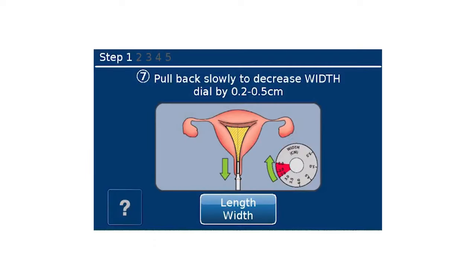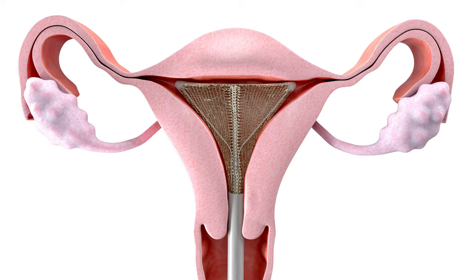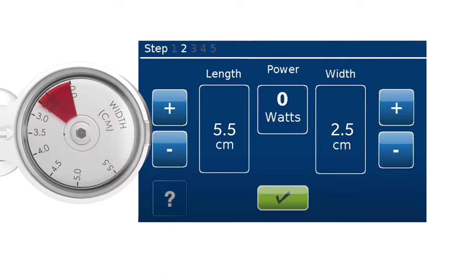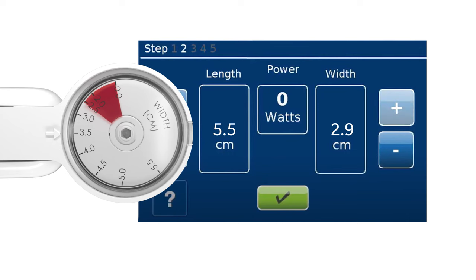To complete placement, slightly pull back the device until the width dial reading reduces by approximately 0.2 to 0.5 centimeters. Then advance the NovaSure device slowly and gently to the fundus. Make sure all movements are slow and gentle. The width dial should read greater than or equal to the previous measurement and should always be greater than 2.5 centimeters. Enter the uterine width measurement from the width dial into the RFC-10 generator control unit using the plus and minus buttons.